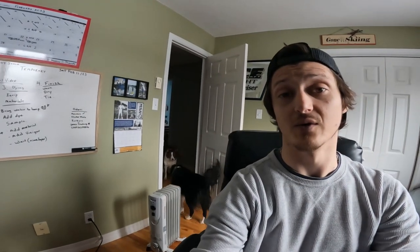Today, we are going to be... Did I forget something? Today, we are going to be dyeing some bucktail for fly tying. Yes, Nova, I know you are excited.